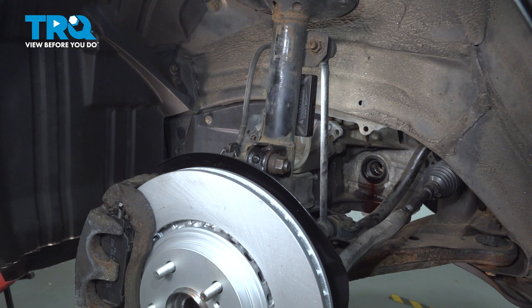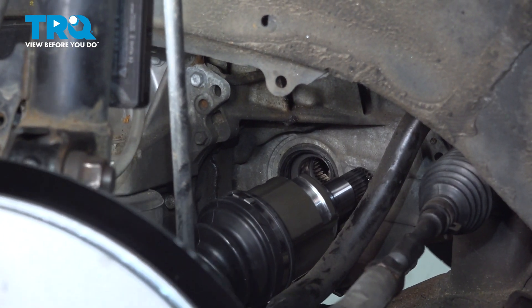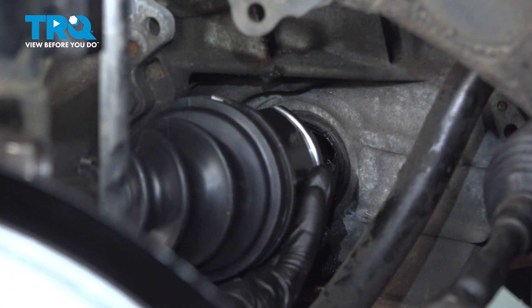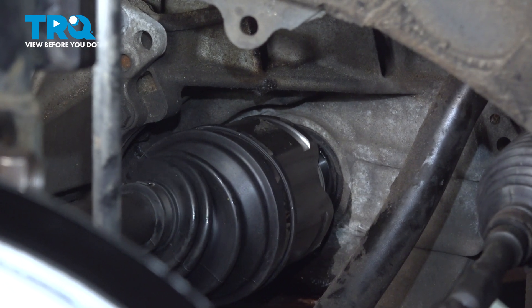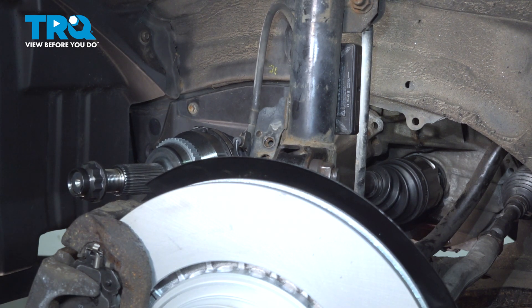We'll carefully take the new axle and slide it into the transmission. It's not completely seated, so we're going to have to use a rubber mallet at the far end of the axle. We want to be very careful not to cause any damage.